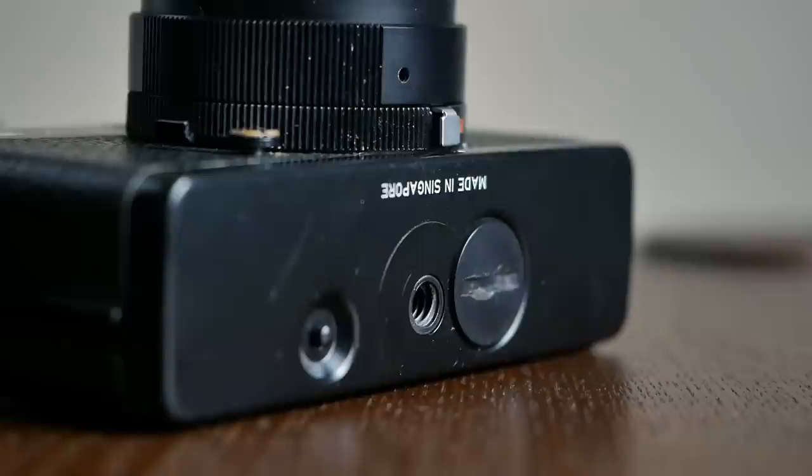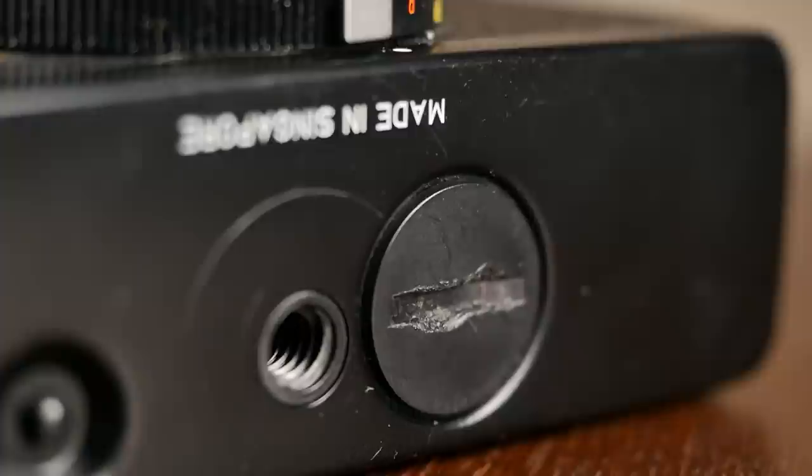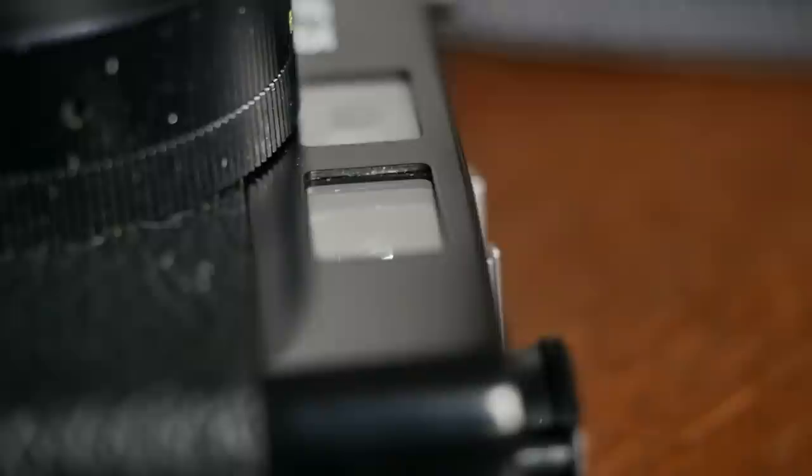The bottom features a tripod socket, a film release button, and the battery compartment. The camera originally took PX625 mercury batteries, which are not available anymore. You can either use zinc cells, as I did, which I can highly recommend, or a 1.5V silver oxide battery with an adapter to bring down the voltage to the needed value of 1.35 volts.